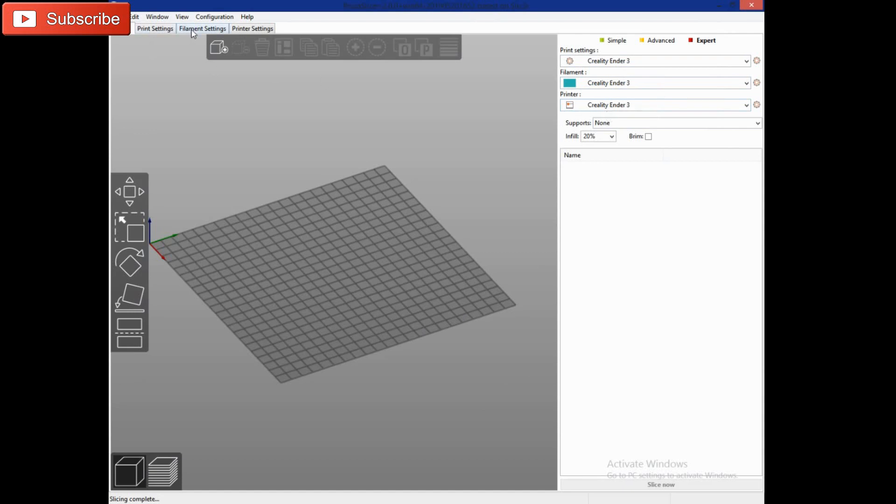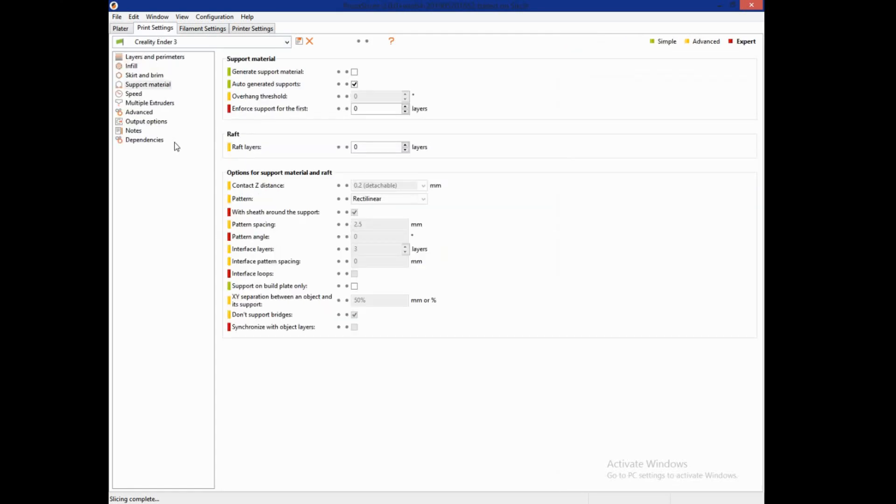Those settings are accessible here, and that's how you change settings for your print. Turning the brim on and off is available here. There's a different place for doing a raft — raft layers right here — so if you want to add a raft, you do that separately.